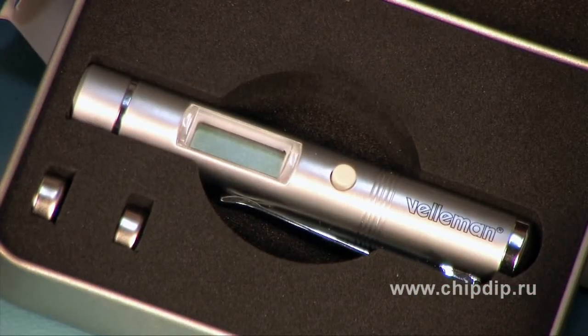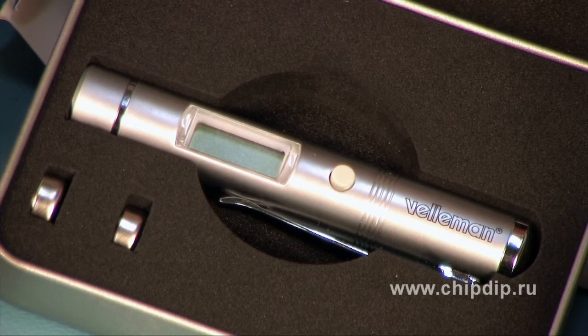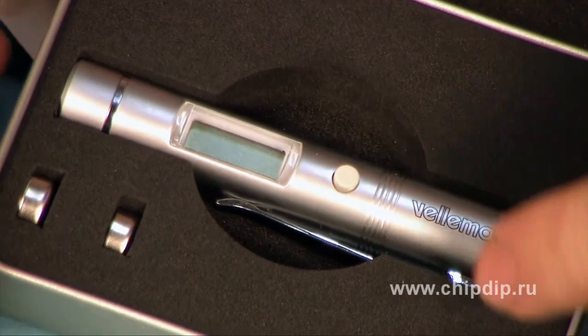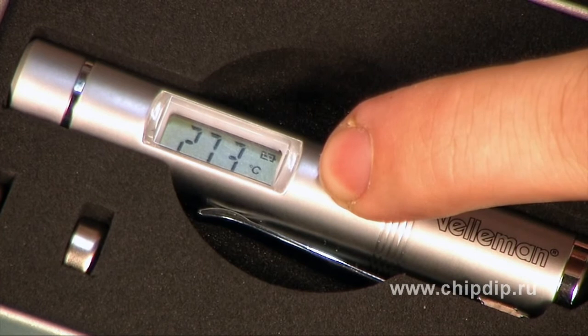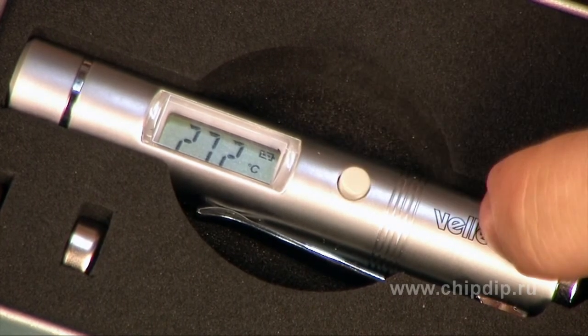Our miniature pyrometer runs on two LR44 batteries and measures temperature in the range from minus 33 to plus 220 Celsius. To make a measurement, just push the button and hold it for about a second. Then release the button and register the value measured at that moment.